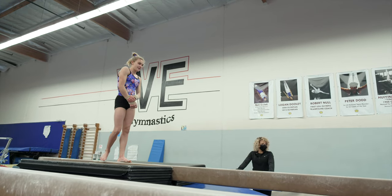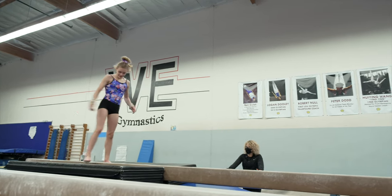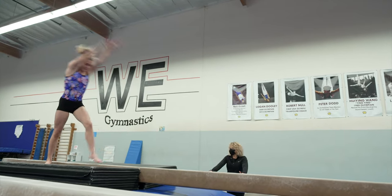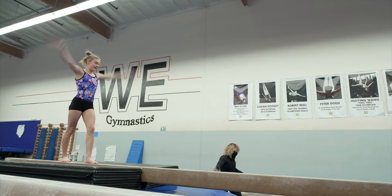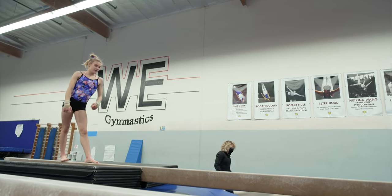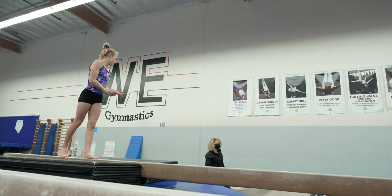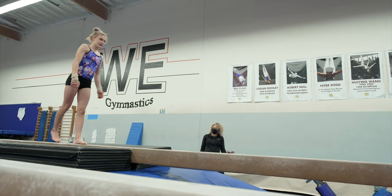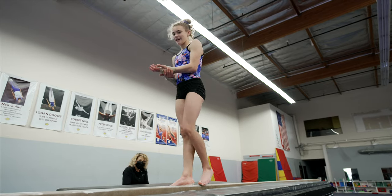Do one more for me while you're up there and then you only have one left after that. Look at that. That was really good. That just opened up a little bit, and the majority of the reason you put your foot off to the side is because the mats were there. If the mats weren't there, you would have pushed it down, right? Really good. Nice.